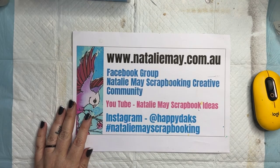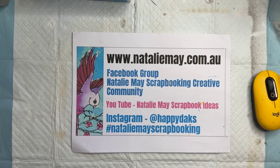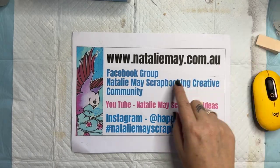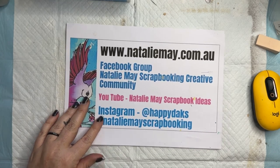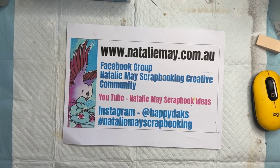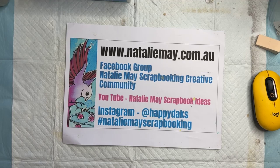Welcome back to day two of the great international craft show, running through Craft Alive. Today I am on nataliemay.com.au. We have got some awesome specials, including Tim Holtz products at 15% off, stencils at 15% off, and Lindy's products at 15% off.